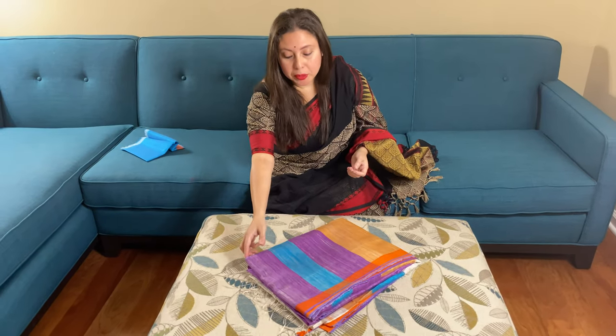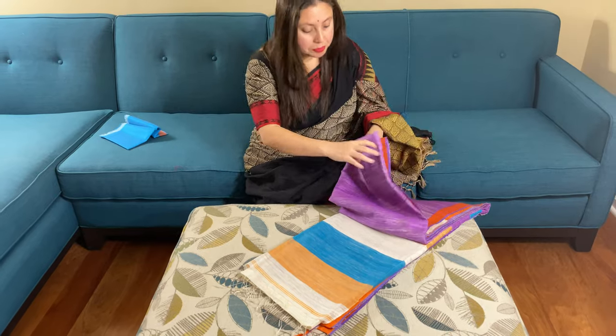Hi friends, I'm Payal from bengallooms.com and in this video I will show you a matka silk saree, also known as khadi silk saree.